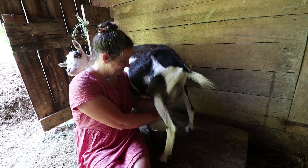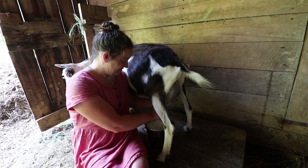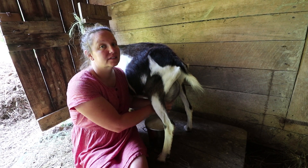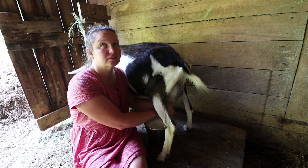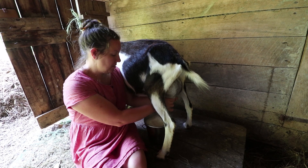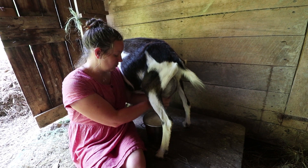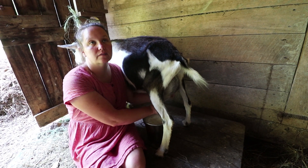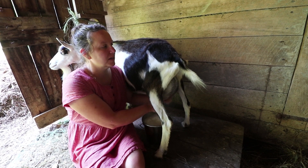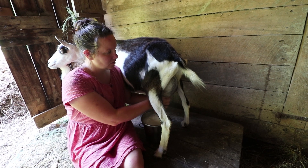Good morning. How long does it take to milk a goat? One goat? It depends on a lot of factors. My goats take maybe five minutes each to milk. If I'm going fast — like today, it's a Saturday, I'm just doing Saturday speed — it might be seven minutes or something.